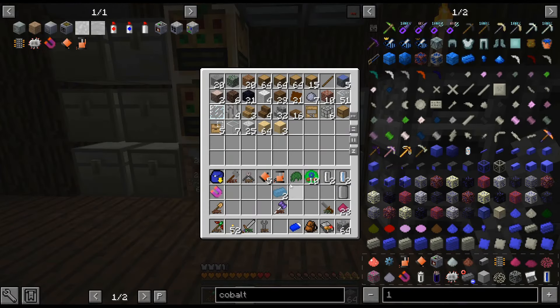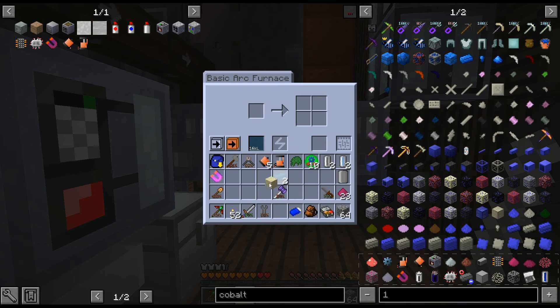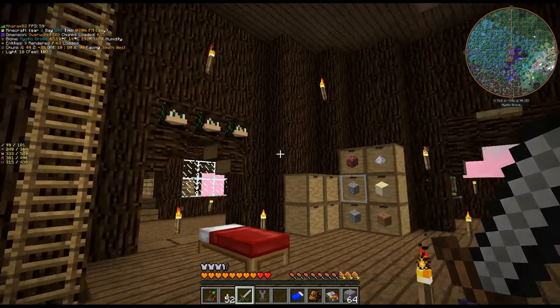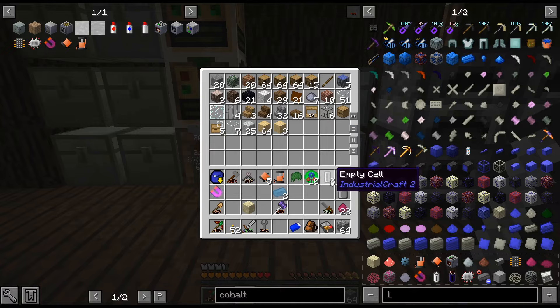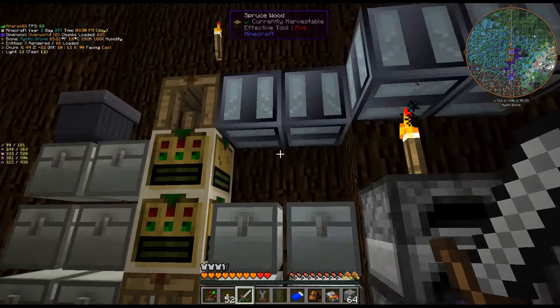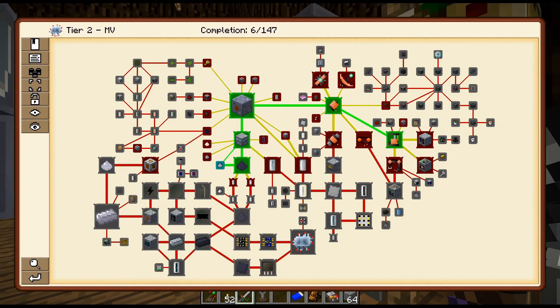I think we can actually do... no, we can't — I think it's the next tier up. MV. Almost there with the glass, and then I can finally finish this building — I've just been kind of putting it off until I get that recipe. Everything relatively easy, especially now that I've unlocked the things.